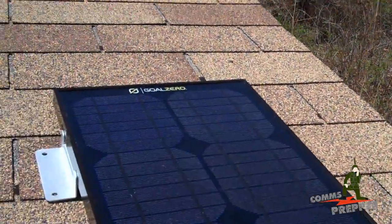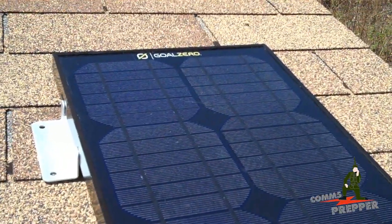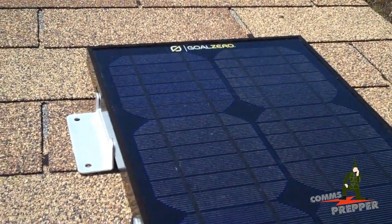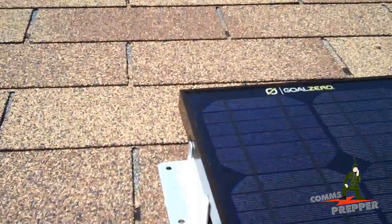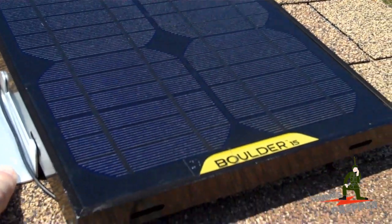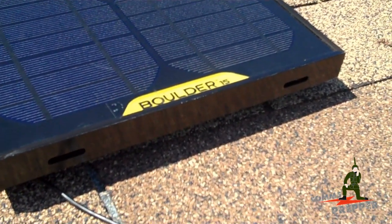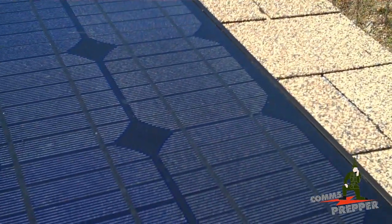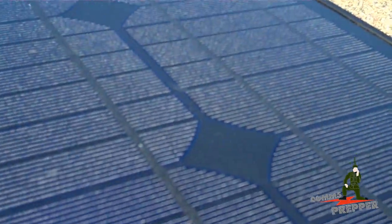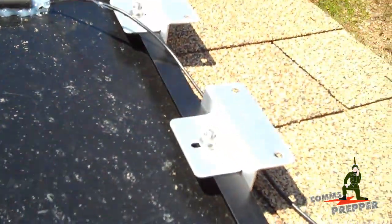Today's project is repurposing this Goal Zero 15-watt solar panel to charge batteries for my 2-meter radio here in the shed. There's my antenna there for my 2-meter unit. This was part of a larger kit that had batteries and an inverter, but the inverter went bad, then the batteries went bad. So I saved the solar panel itself, and we're going to mount this on the roof. This video is more about the brackets I was able to find from a company called Rhenology — I'll put a link down below.